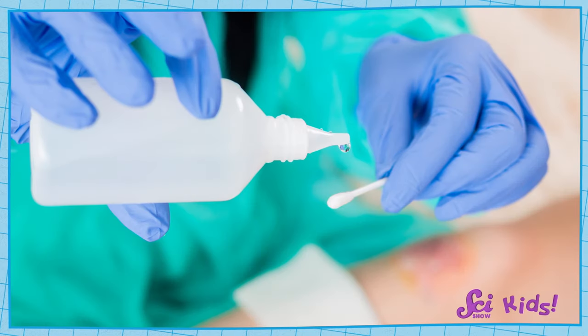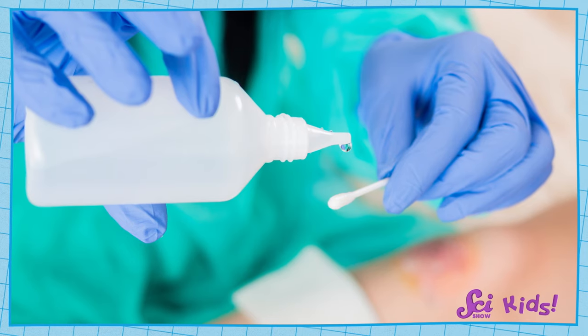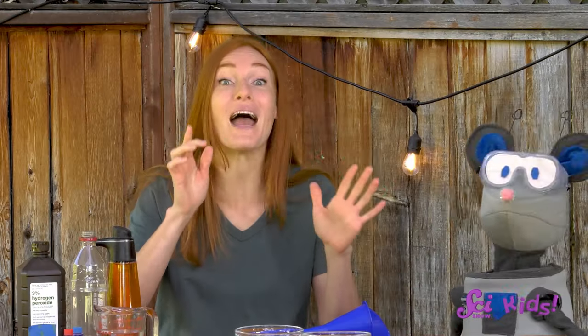Sometimes adults will use hydrogen peroxide to kill germs, so you might have some at home. And you might also want to do this experiment on a large tray or in a large tub.